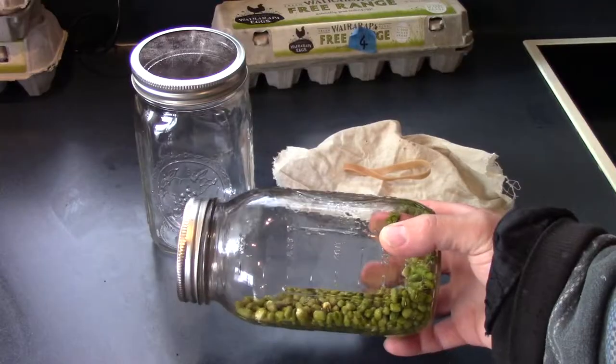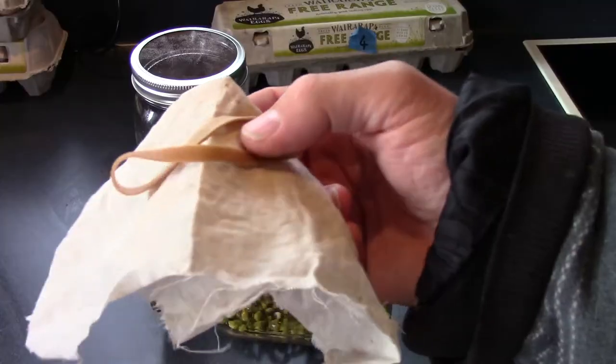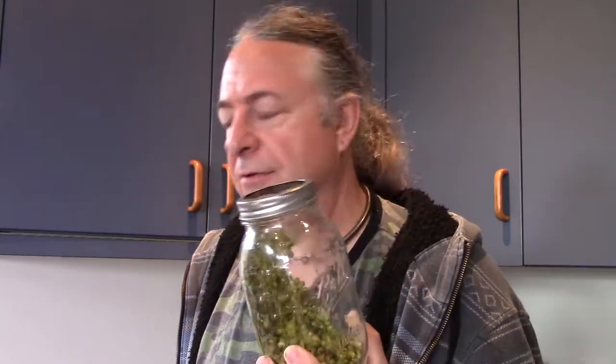If you're finding fresh veg a bit difficult to get hold of, for whatever reason at the moment, try sprouting some beans or seeds. Lovely fresh flavour. The usual technique is to dampen them and put them in a jar with a cloth over the top held in place by a rubber band, and to rinse them in the morning and night, leave it on its side — a bit of growing area.